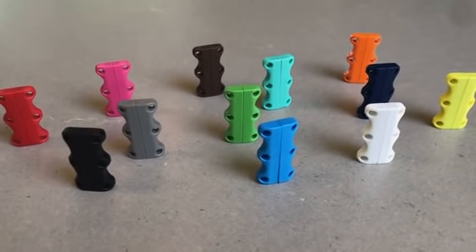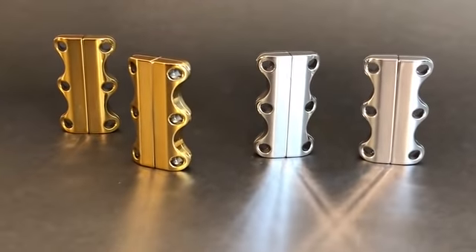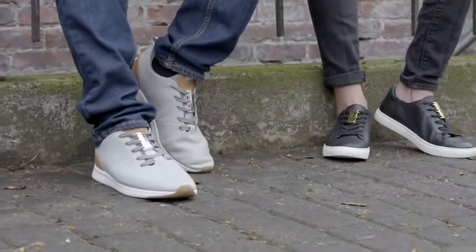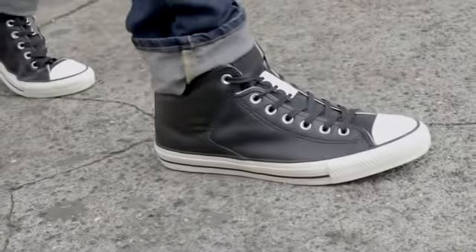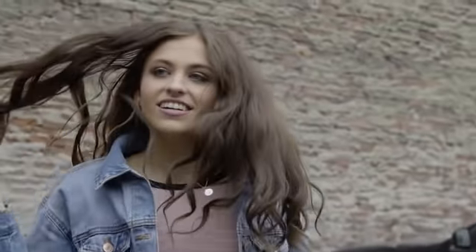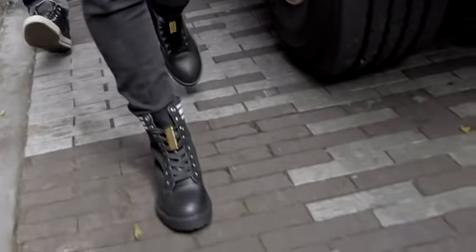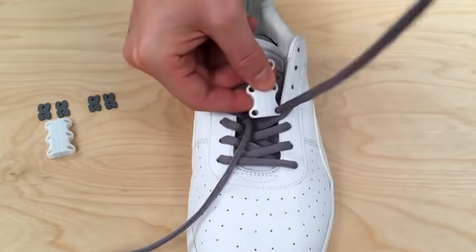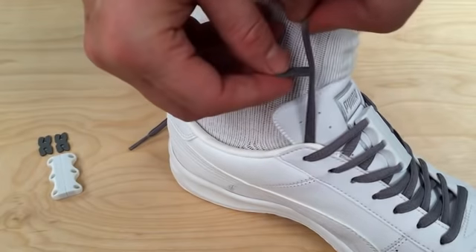Zubitz closures come in the original 12 colors, but we are most excited about these new metallic colors in gold and chrome. Zubitz closures are easy to install — just lace them onto the first three rows of your own laces.